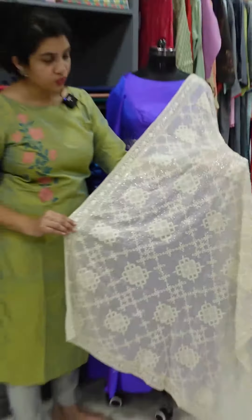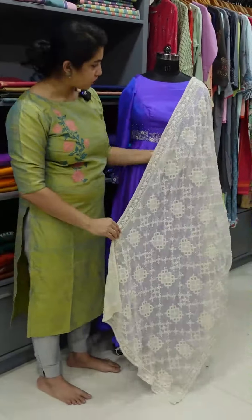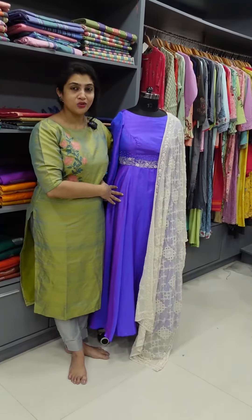We completed it with a few golden color accents. It gives a very rich and classy look overall.